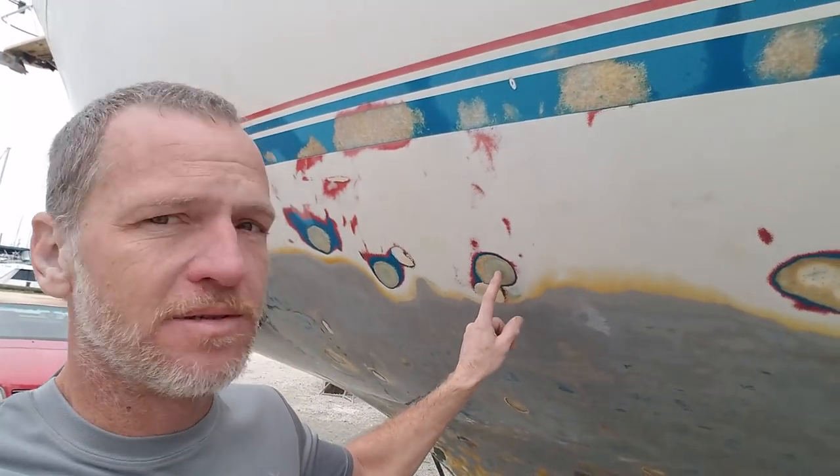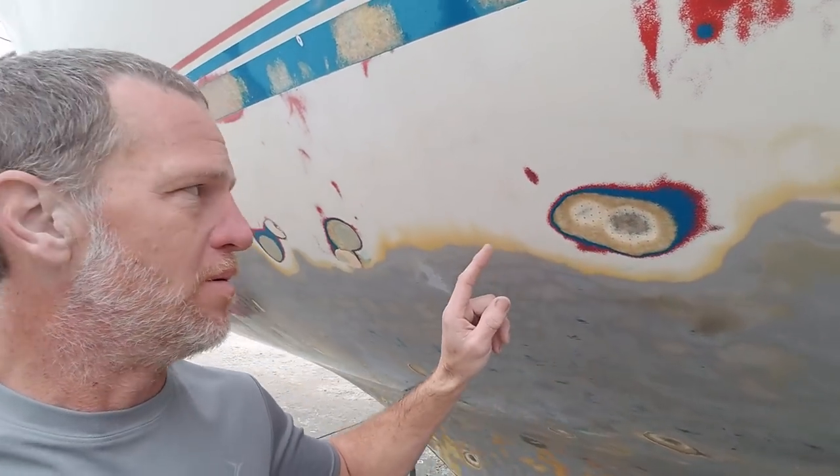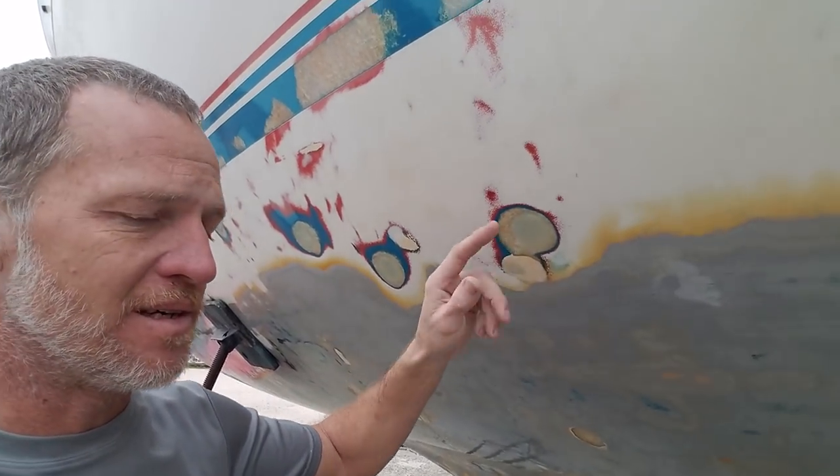Just filling in not only these holes — this is new West System Epoxy. I was using some very old Interlux, pre-hole, post-hole, and I had issues with it. I had to grind the corner of it out where it didn't stick. I'm not sure that I had an air bubble in it or something.